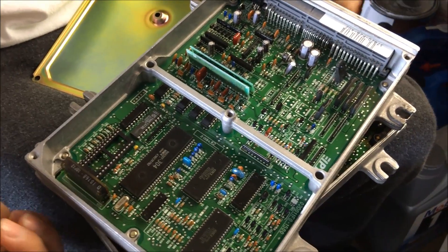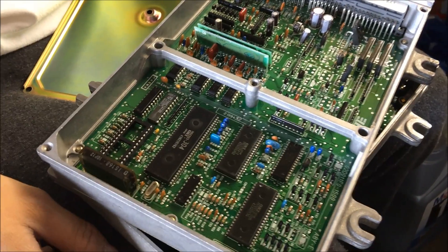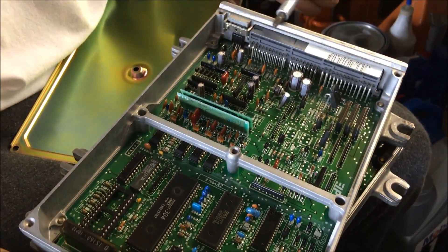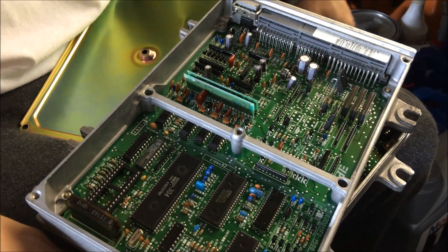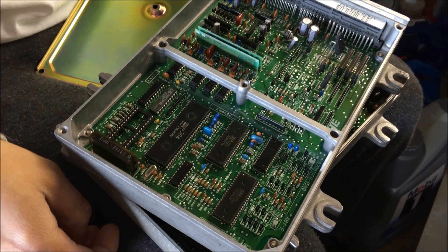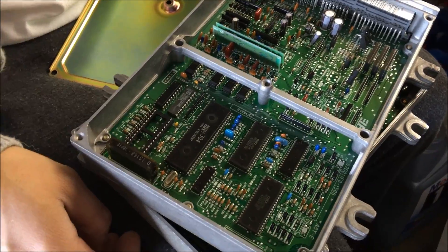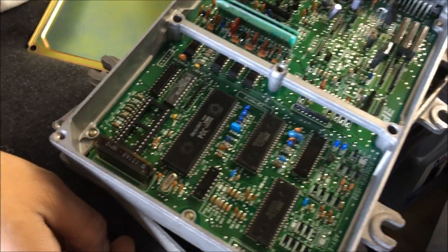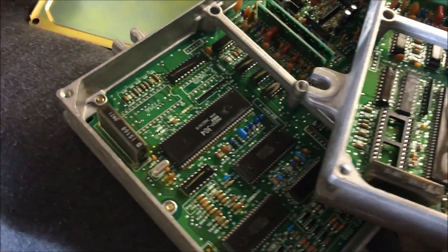Now if you want something that can control knock, you'd probably go with the P30 ECU, which has a knock board. The P30 is from the Honda Del Sol, and also I think the newer Civic might have that — but then it would be from the JDM version. The difference between these two ECUs is basically just a few components.